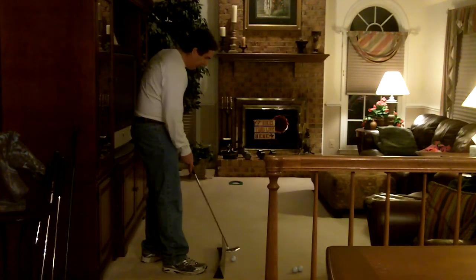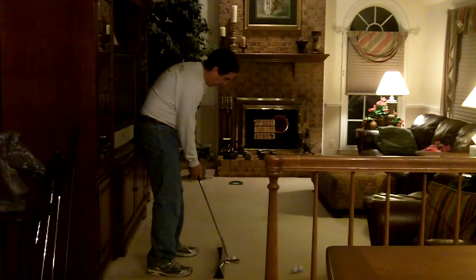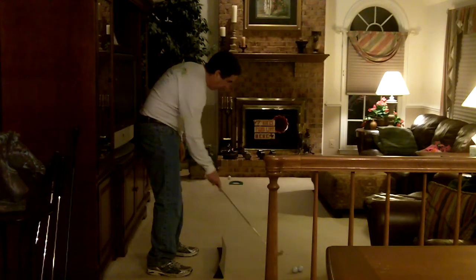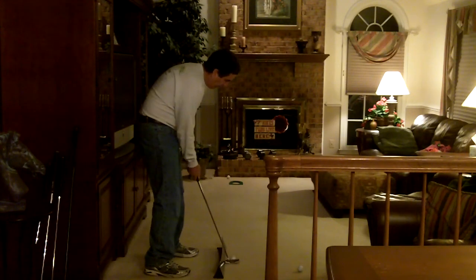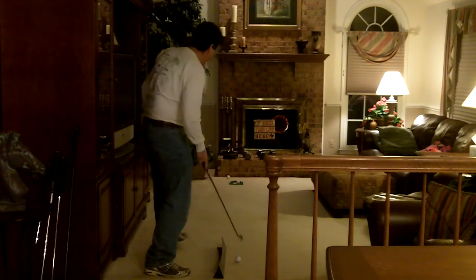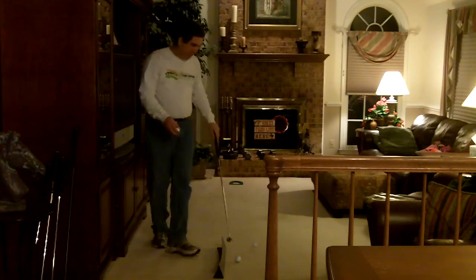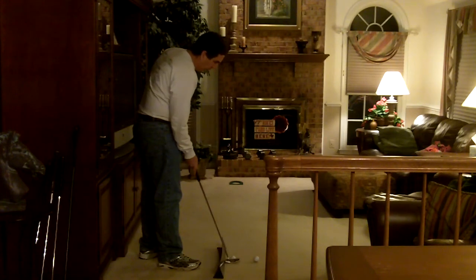The nice thing about the learning curve is you can experiment with different strokes to see the effect. Here I'm going to use a wrist stroke. Now I'm going to try the preferred stroke, which is part pendulum, part wrist — that's what I use the majority of the time.